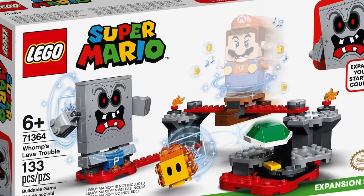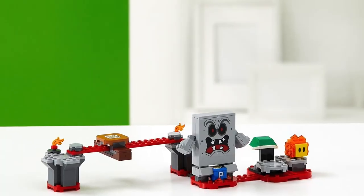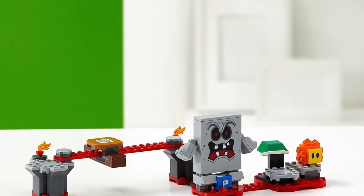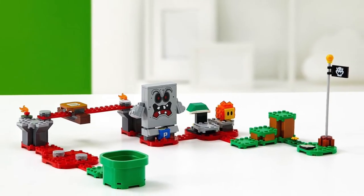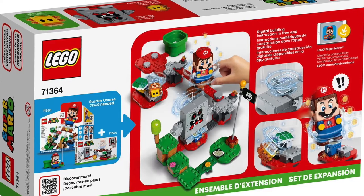Something else I noticed was that even if this was an interactive toy, if the sets really looked like a Mario level, or looked cool sitting on a shelf without the interactive feature, I think I would still be pretty interested in it. I would like the idea of it. But that's not really what I'm seeing.